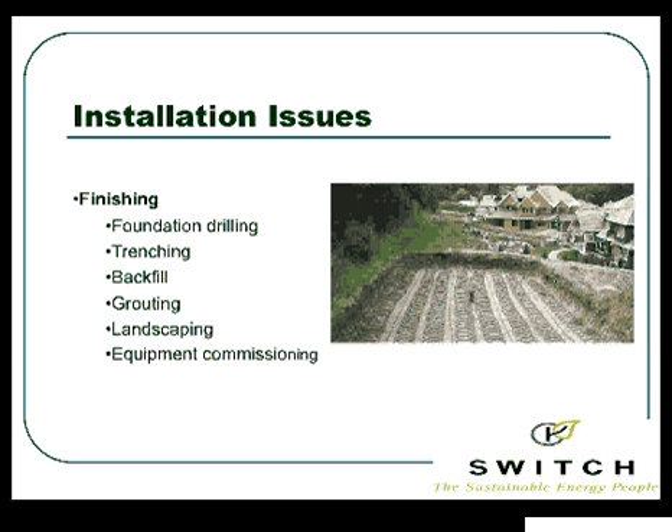I want to make you aware: the other issue when you do your boreholes — they're not wells. We actually pour grout down into that borehole and seal that hole up. That helps the heat transfer, but after we've drilled the hole, we're going to fill it back up with grout as well.